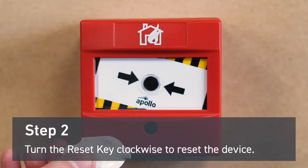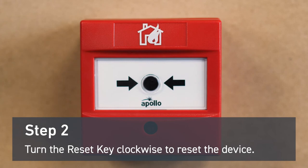To reset the device you'll need a reset key. Insert it into the slot and turn clockwise. The mechanism will turn back into place and the device will reset.